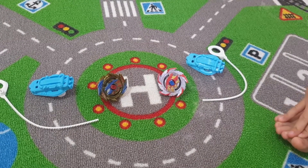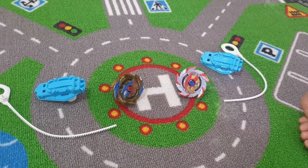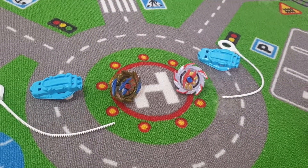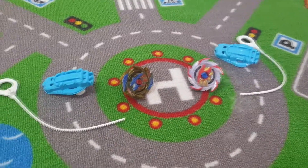Hello everybody, this is Leo and we are showing my Beyblades. When did you start liking Beyblades? When we just started watching them — and if you want to look for them, they are on a Netflix cartoon.